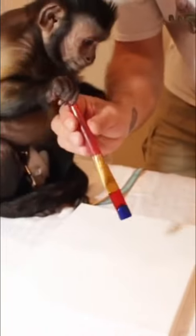Here you go. Paint it up. Paint the canvas here. I'm going to put it in your hand. You hold that. I'll hold it. Go ahead.